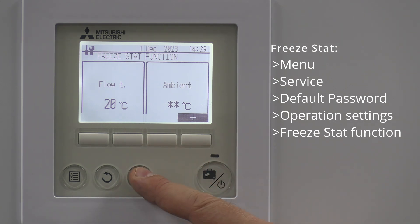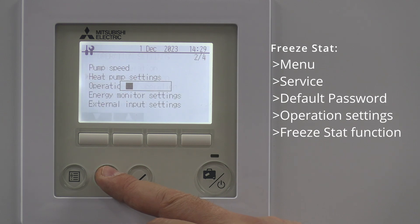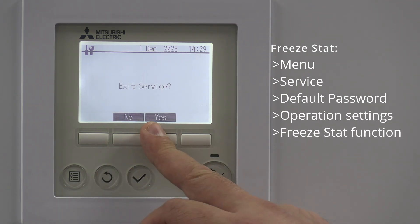If you're happy with that, give it a tick and come back out. Back to the front screen and that's your freeze stat all set up. Thank you for watching.